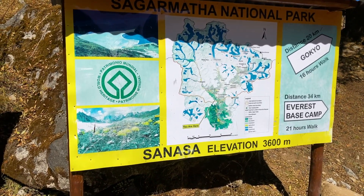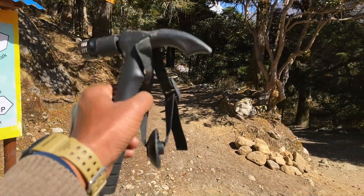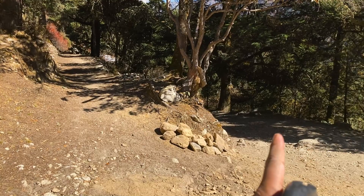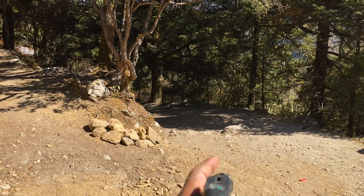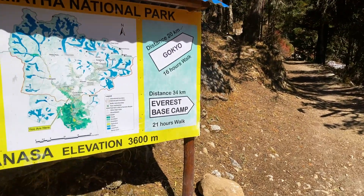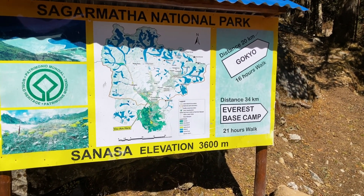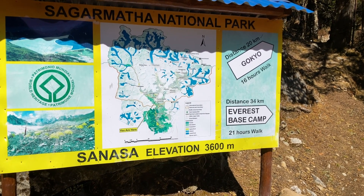Here is Sanasa village where the Gokyo trail separates from the main trail. The upward trail goes toward Gokyo and the downward trail goes towards Everest Base Camp. Gokyo is 20 kilometers from here — a 16-hour walk — and Everest Base Camp is 34 kilometers, a 21-hour walk.